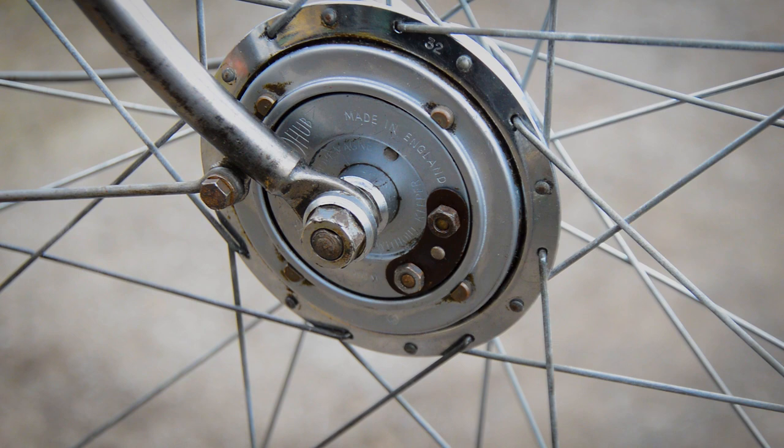Down at the hub end I'm going to use a spade connector to go around the terminal.